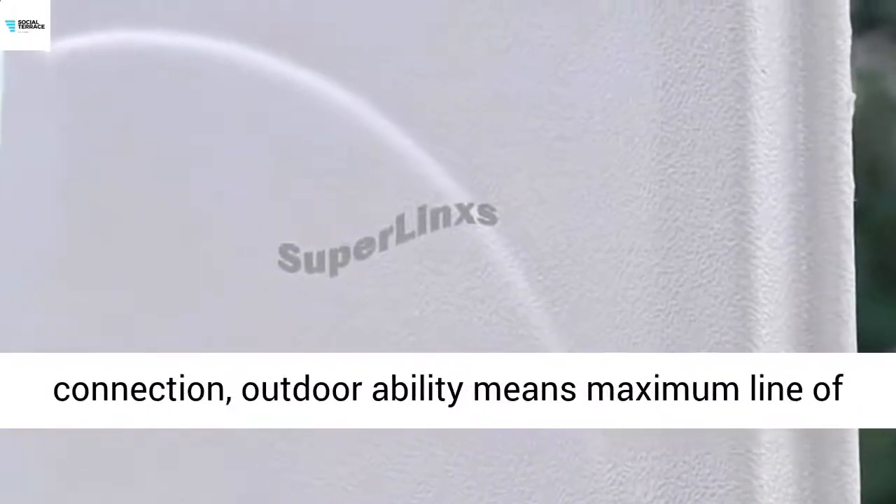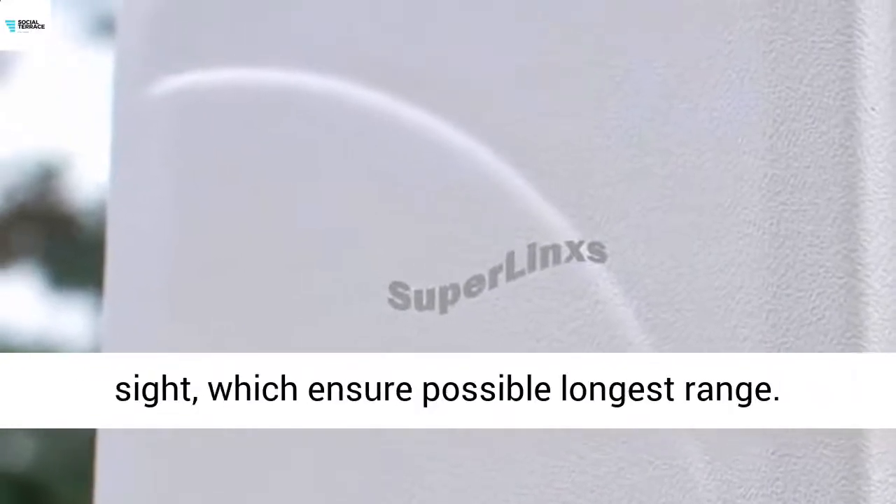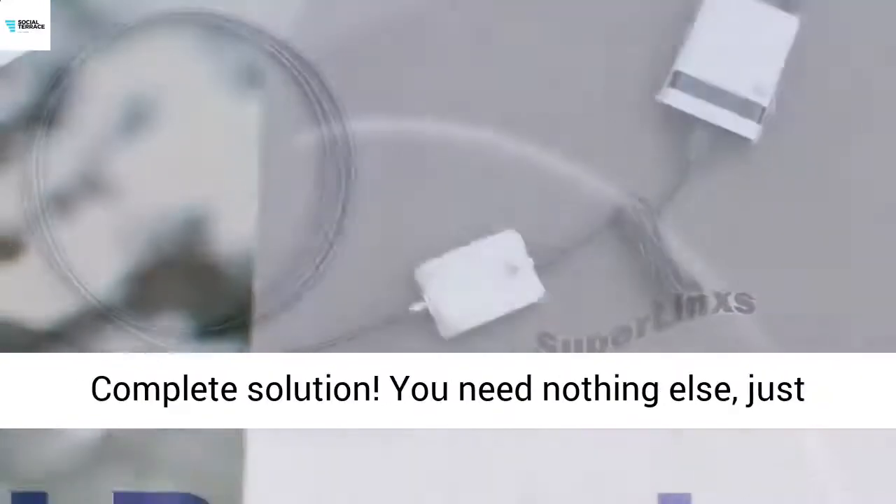Weatherproofed high-gain antenna. Line of sight is the key of Wi-Fi connection — outdoor ability means maximum line of sight, which ensures the possible longest range.